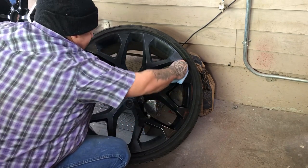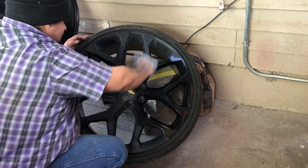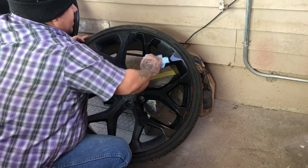So take your time, clean it up pretty good, and once you're done cleaning it up just let it dry and it should be ready for paint.